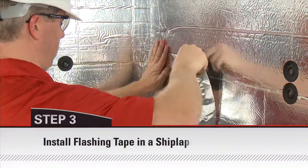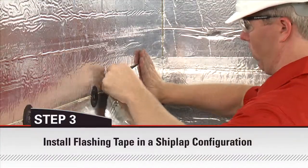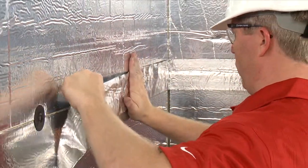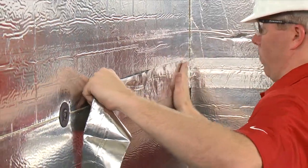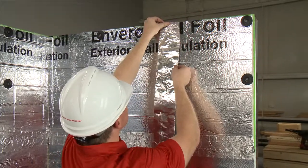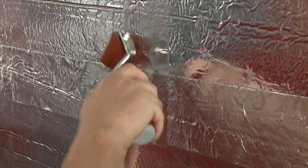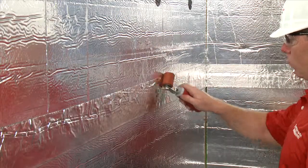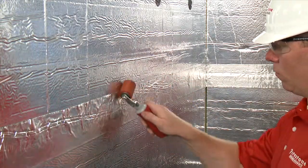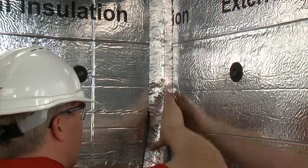Use 4-inch wide tape to properly seal the air barrier. Install horizontal tape to seal the bottom edge of the insulation to the adjacent material. Install vertical tape over board joints. Install a horizontal row of tape at the horizontal board joint. Continue with this sequence up the face of the wall.